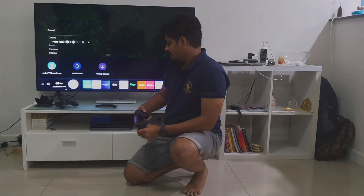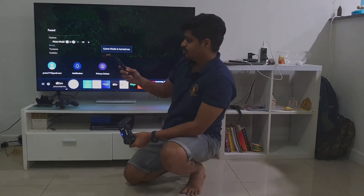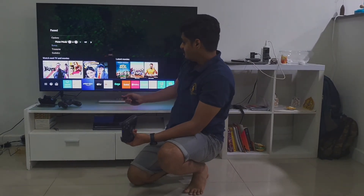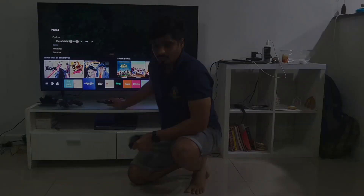Another feature I like the most is it comes with a lot of free built-in apps like Netflix, Amazon Prime, YouTube, etc. You name it and they have it — they have a good library of their own.